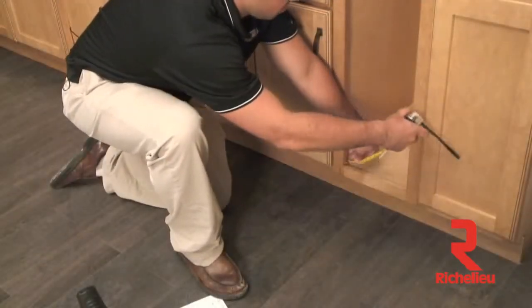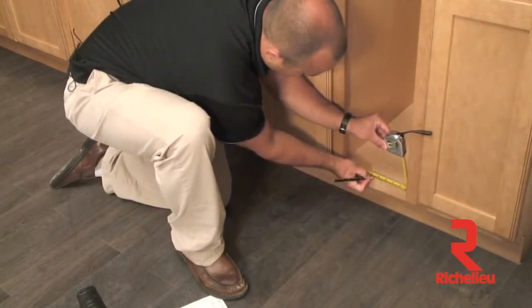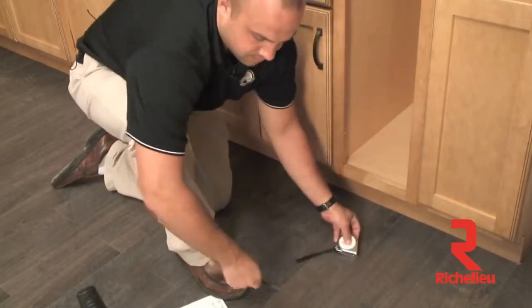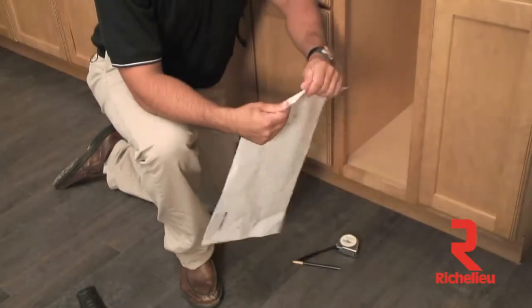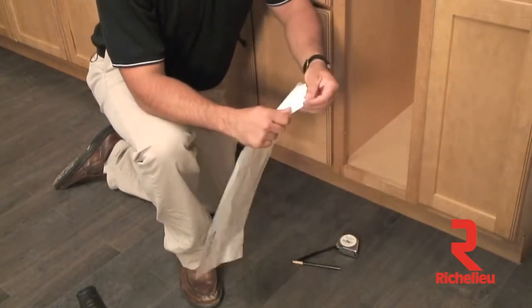Now you're ready to put your template inside the bottom of your cabinet. Grab your pencil and tape measure and measure the opening of the cabinet, then mark a center line. Grab the template for your bottom slide — you'll see on the front a crease that can be folded. Go ahead and fold at that crease a couple times and tear that off.